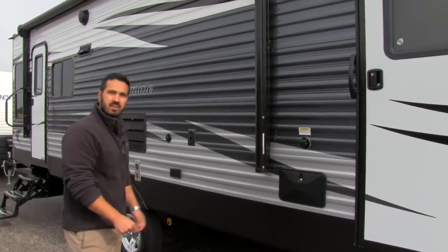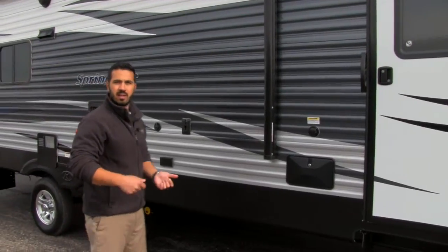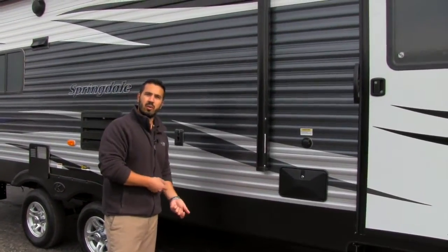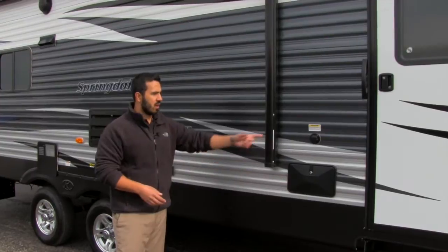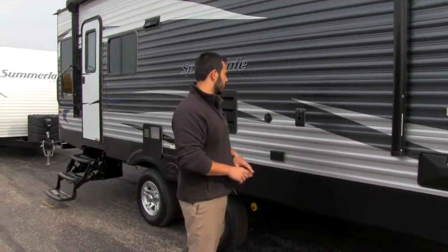Right above that is going to be your black tank flush, which is great. It makes it a lot easier when you're done camping. Instead of putting a hose down the toilet when breaking camp, all you have to do is put the hose right there — there are sprayers built into the black tank and it will go ahead and wash it out for you.